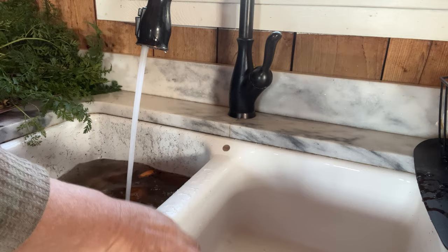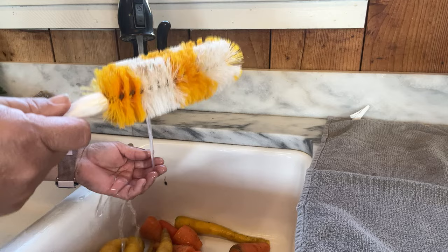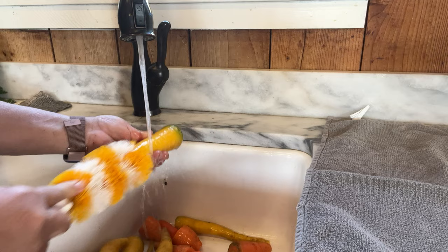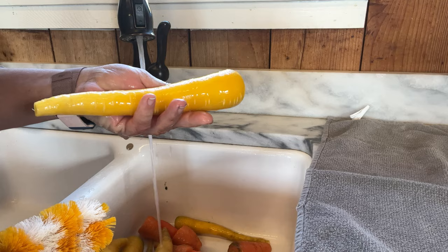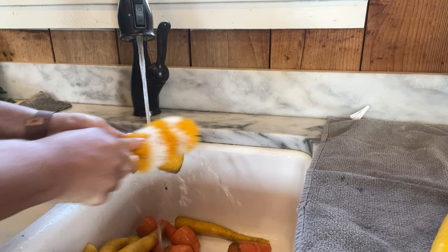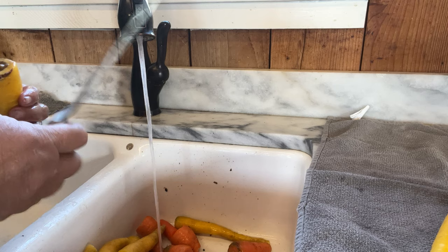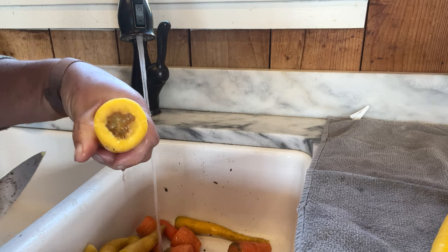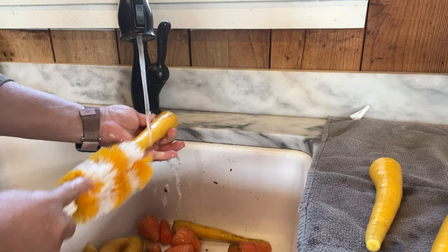Whoa, this water is dirty. In hindsight, I should have rinsed them off outside. Now I'm going to take this potato and carrot brush — if you don't have one of these, you need to get one, so you don't have to peel them. You just take this brush and get any excess soil off. Look how pretty and shiny that is. That one's got a soft spot in it too. It was definitely time to get these out of the ground.